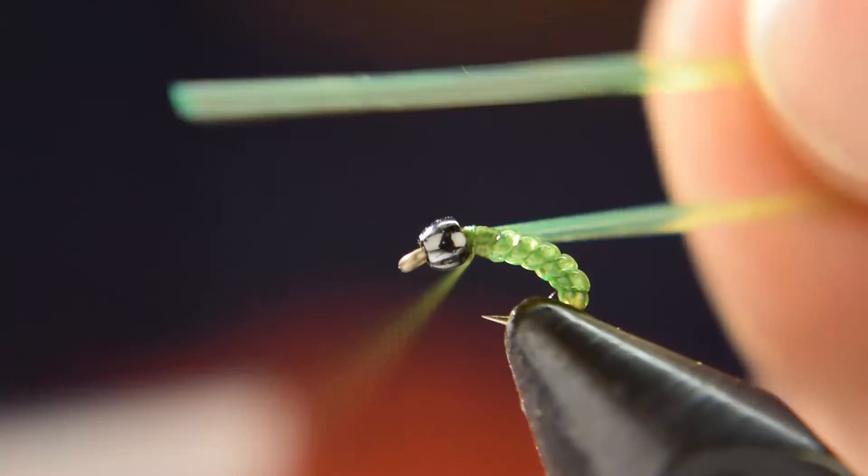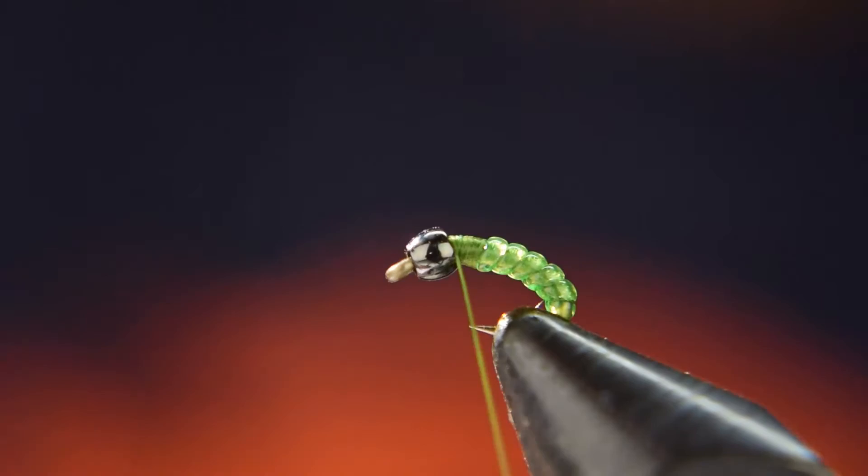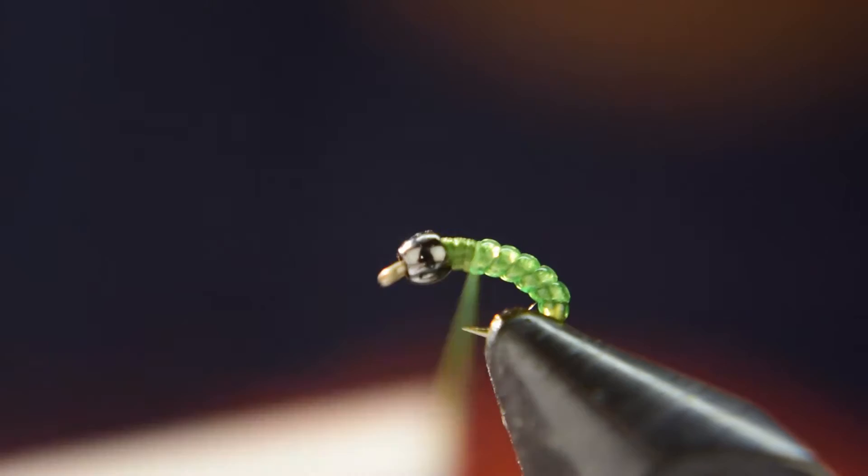Go ahead and wrap down the D-rib, then grab hold of it and pull it with your fingers so when you cut it, it sucks back into the threads. Go ahead and lay down a little bit more thread and work your way back to right about there.